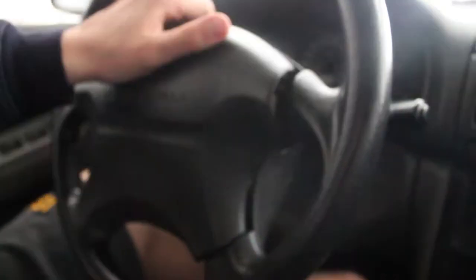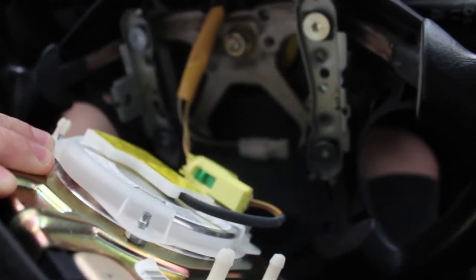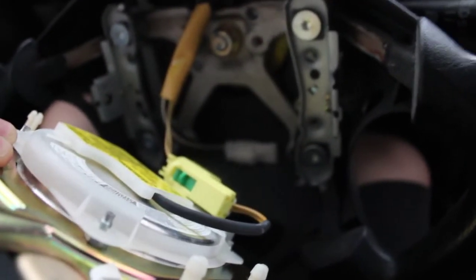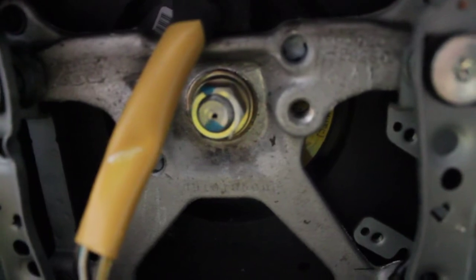There we go. Once these screws are loose, you should be able to remove the airbag. Now it's important to note that there is usually one or two cables intertwined with the horn and the airbag — those cables will have to be removed. Also, as you can see, there's a nut right there in the middle. It's already been marked before, but it's always good to mark it once more so you know where to place it back.